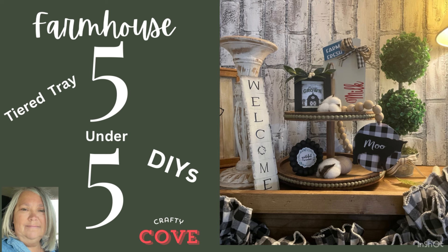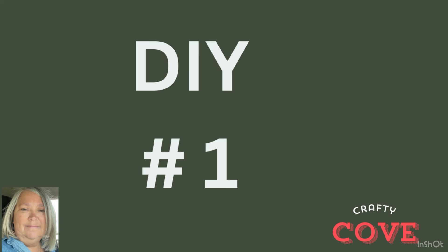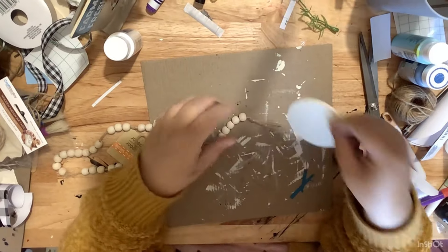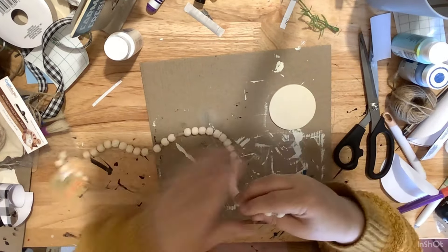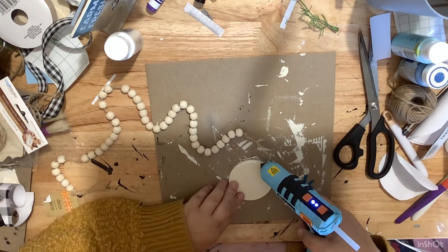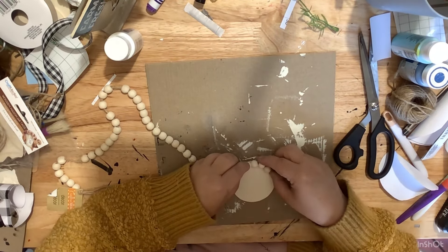DIY number one. For this DIY, this is super simple. I'm just going to take a wood round and some of the smaller beads from the Dollar Tree, and I'm just going to go all the way around the wood round with some hot glue and glue my beads down to that.